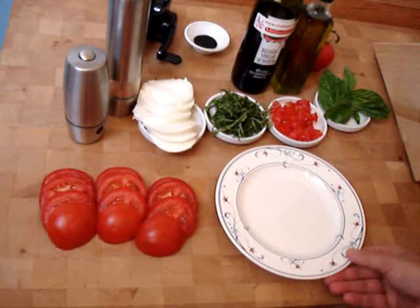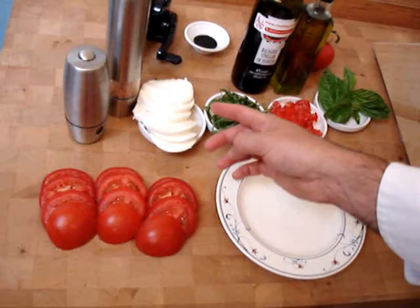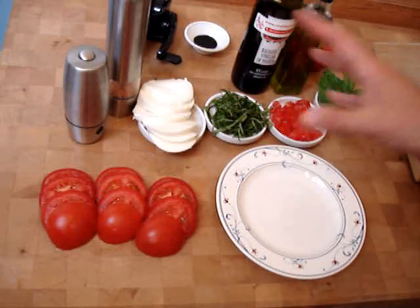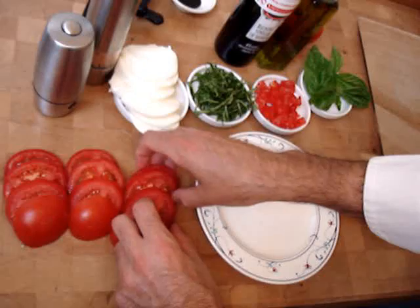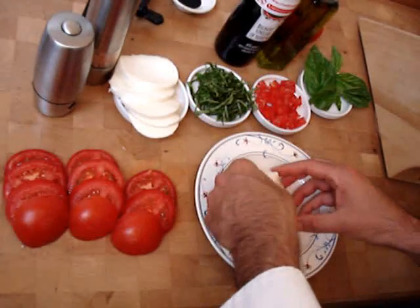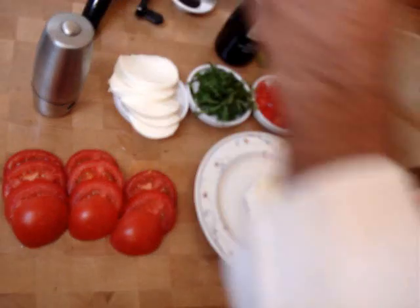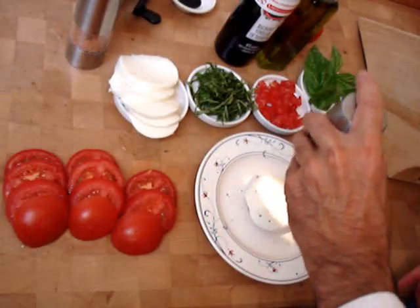We're going to start with a nice plate. We're going to layer alternately tomato, mozzarella, basil, oil, vinegar, sea salt, and pepper — we're going to build it up. Sea salt. Black pepper.